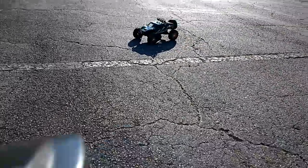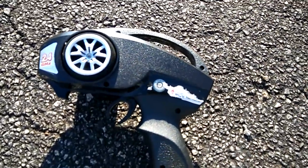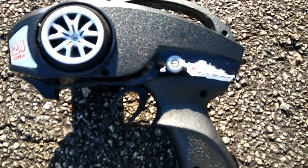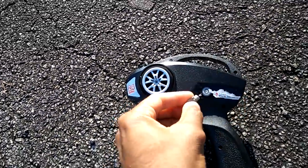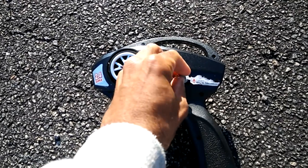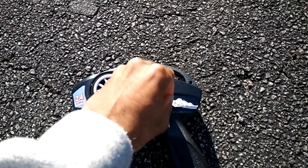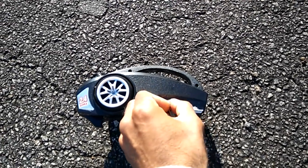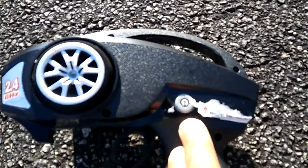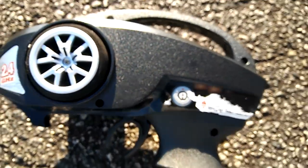So right here on the side — you guys see where I kind of tore some of that sticker off — they actually give you two keys. So what I'm going to do is just put this key in here and then turn it up. I heard it snap there. Now if you can see that real close, the arrow is pointing up to the red, which I guess red means danger — you're going to get a lot of speed on it.